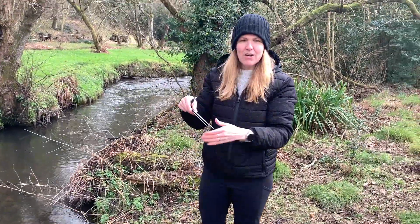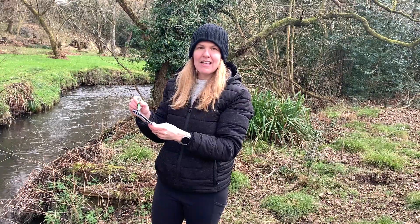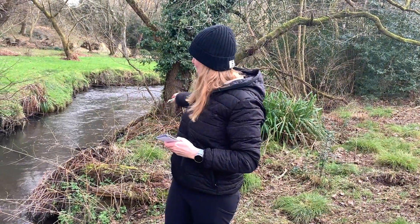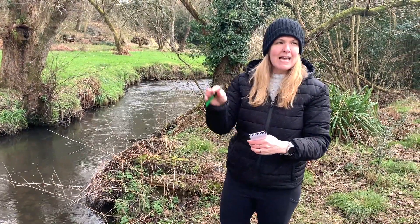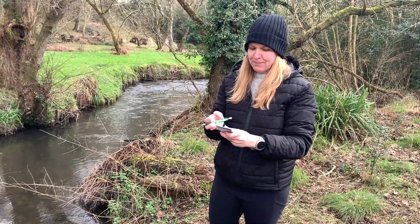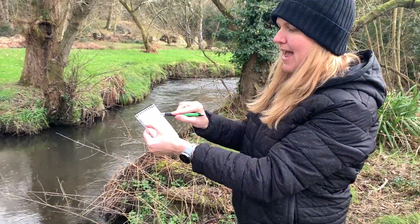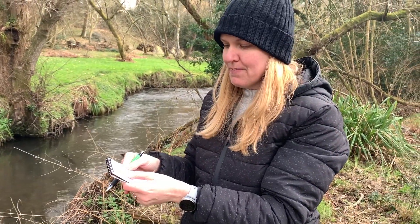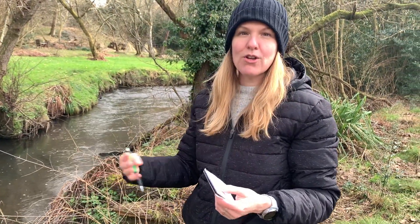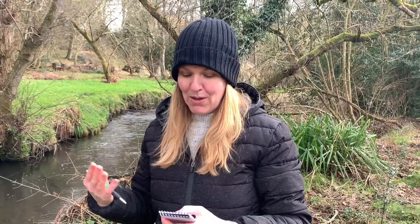So you're first going to note the date and time, the body of water, and the location name. This is the Riverway and this location is Alice Meadow. Note that down and then have the GPS location. We're then going to do the weather yesterday and the weather now. It's really important that we note weather because a lot of water issues are related to weather — things like erosion are very much related to weather events like rain.